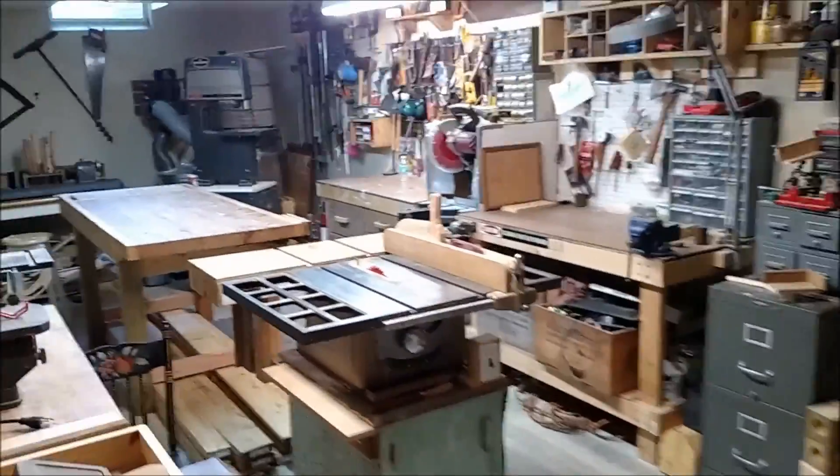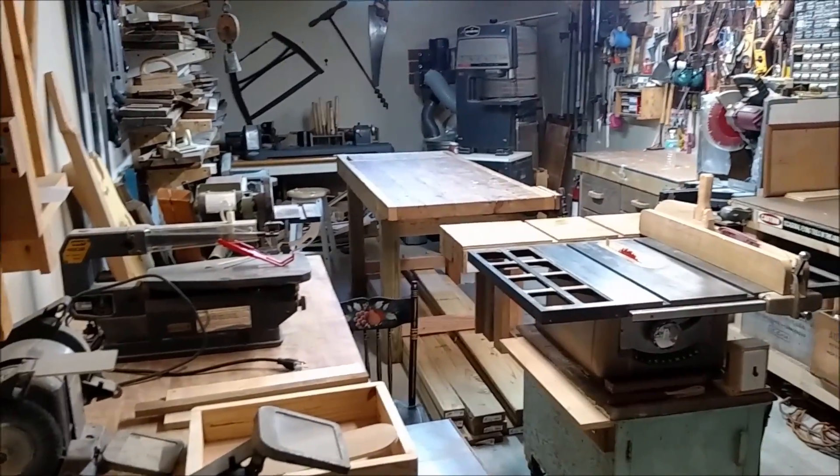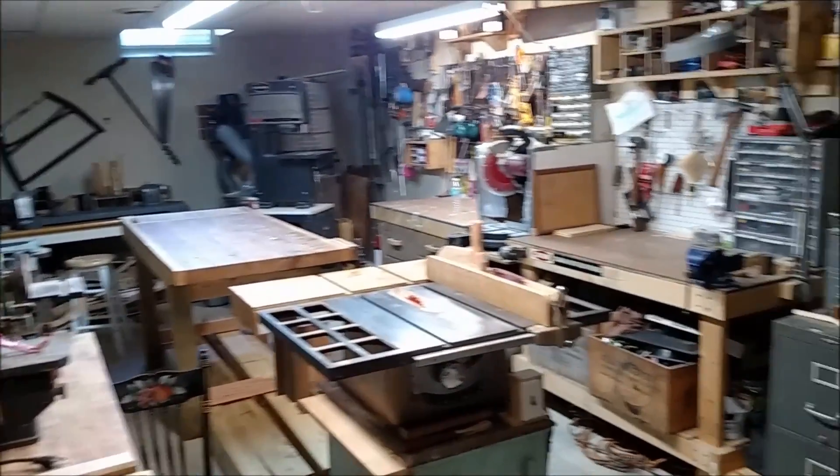Hey, welcome back. I thought I'd give you a little shop tour this time — I've been meaning to do this for a while. The shop is fairly clean so I think it's time to take you around and show you my small shop and how I have it set up. As you've seen in a lot of my videos, my basement is my shop — I converted this into a shop about a year ago.